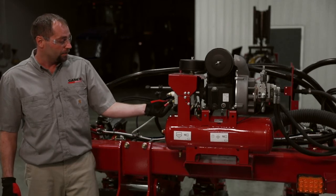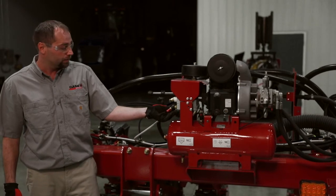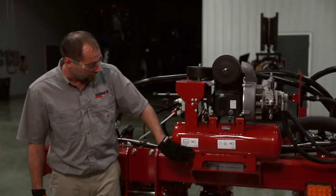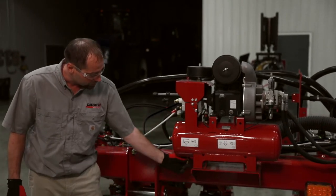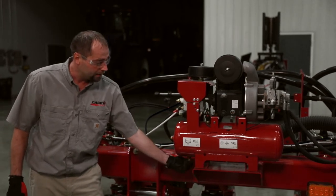The extra valve on this particular one is for pneumatic down pressure for the row unit itself. Another daily maintenance area on this air compressor is draining the water valve every day or every 10 hours, and that's down here.